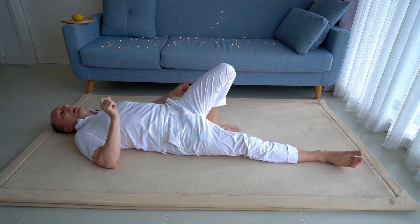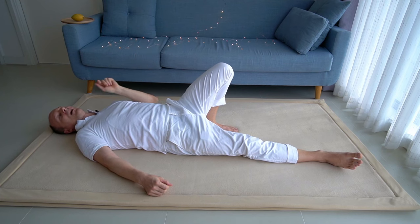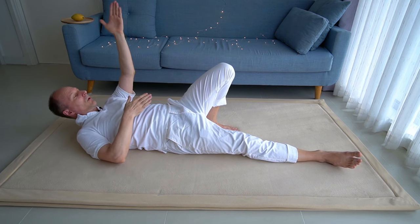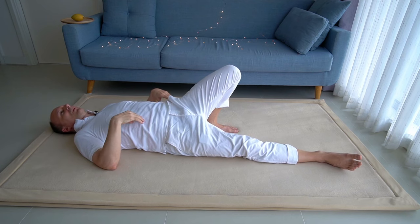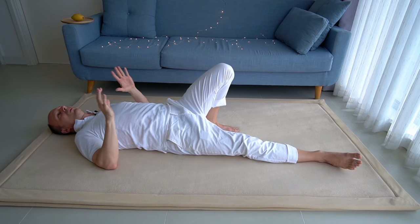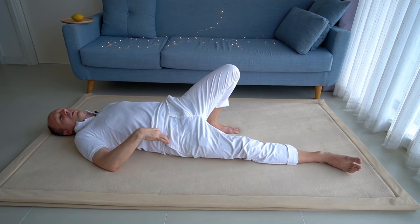Let's focus on something different — focus on your left knee. Drive your left knee away from you, almost like shooting an arrow. Drive the left knee away from your chest. Feel what happens: the left side of your pelvis lifts and your pelvis rolls to the right.